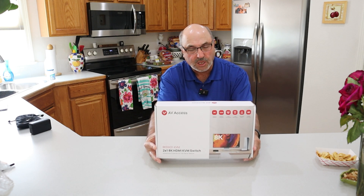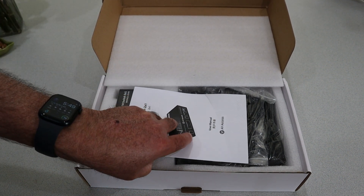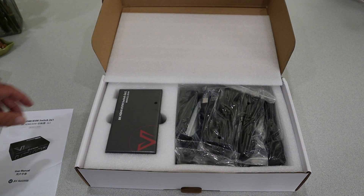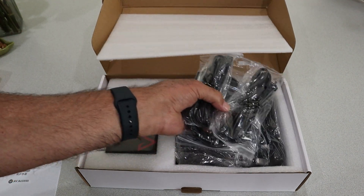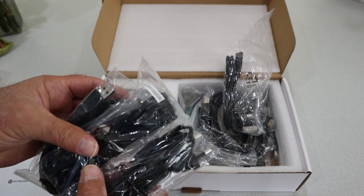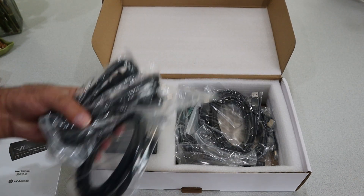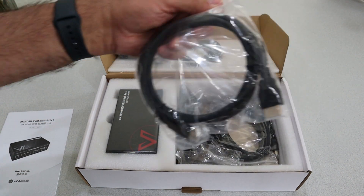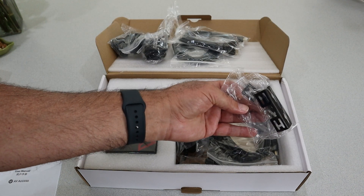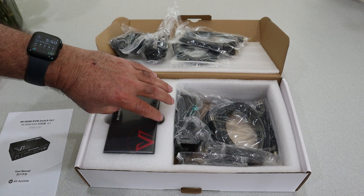Let's open the box and see what's in here. You get the user manual, which for most of us is important, and then it looks like a ton of different cables. There's a US power cable and a European cable — so you get cables depending on what country you're in — along with HDMI cables and a bracket if you want to mount it, plus the power supply for the unit itself.